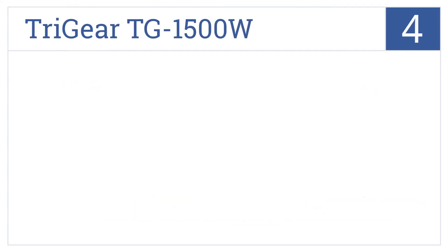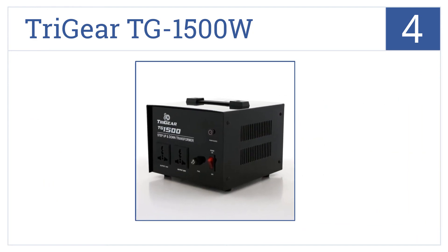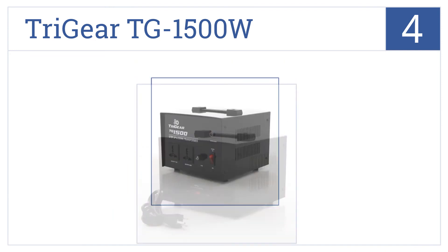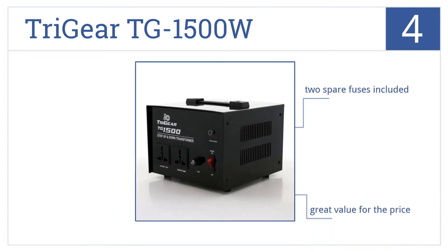At number 4, the Tri-Gear TG1500W has a solid construction and features complete range fuse protection with safety brakes that prevent electric shocks. It comes with two spare fuses and is great value for the price. However, it is a bit heavy.